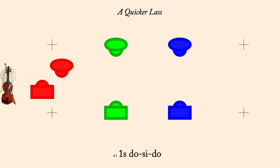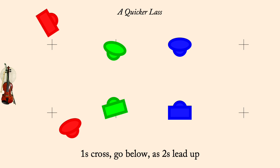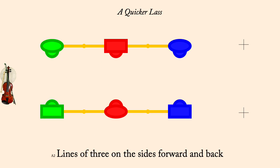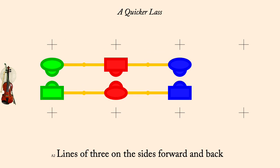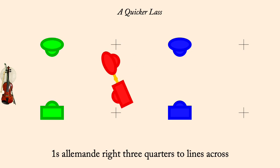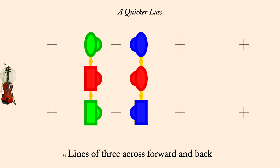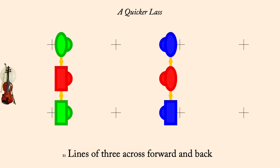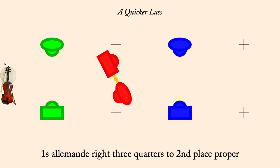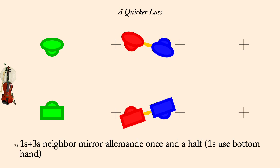One's do-si-do. One's cross, go below as twos lead up. Lines of three on the sides, forward and back. One's Allemande right three-quarters to lines across. Lines of three across, forward and back. One's Allemande right three-quarters to second place proper. One's in threes, neighbor handy-hand Allemande once and a half. One's in next neighbor, Allemande once and a half.